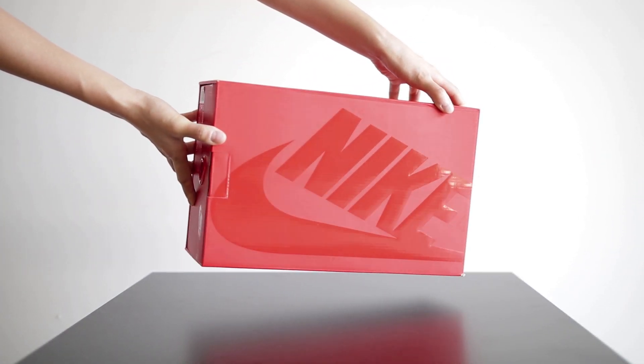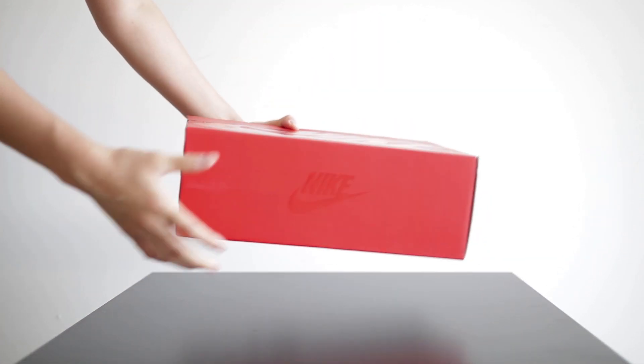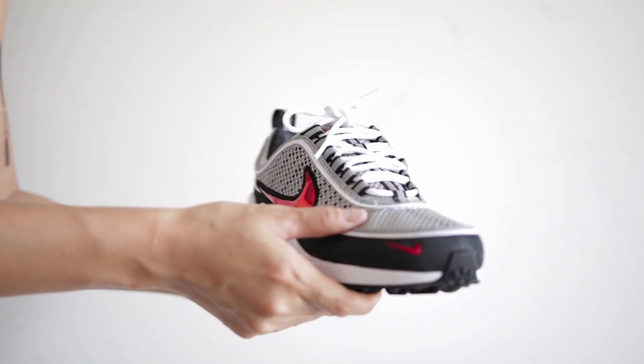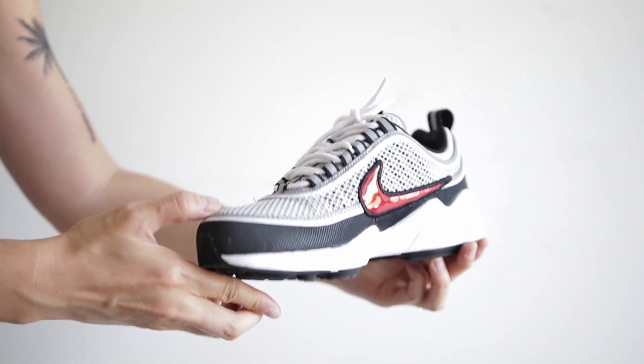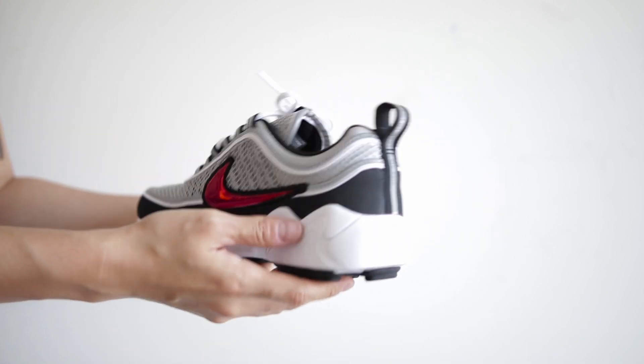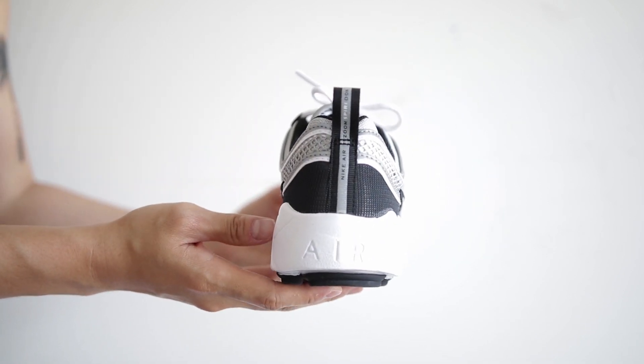I love the box these sneakers come in. Smaller sizes don't usually receive the nice box treatment, so this was definitely a nice surprise. As for the shoes, I love the colorway. They released in two additional colorways, but this is the original, the Spiridon donned back in 97.